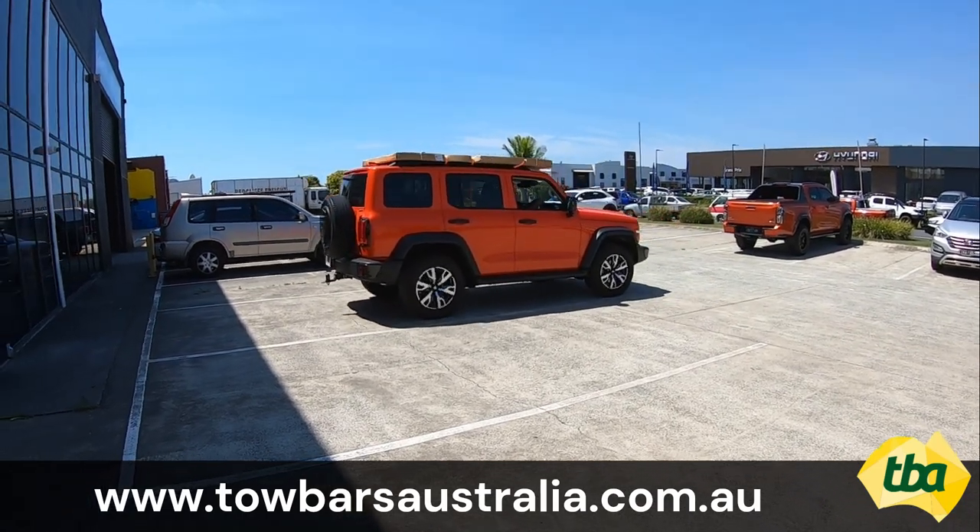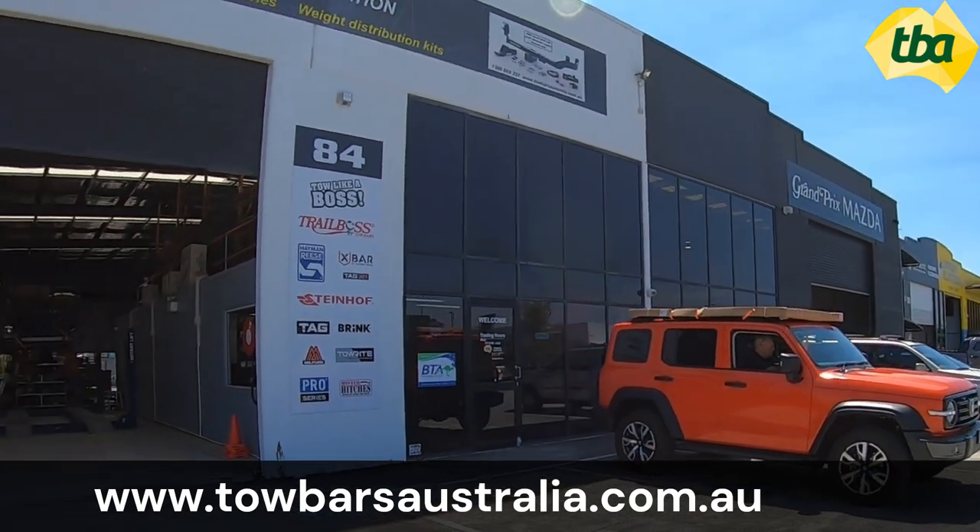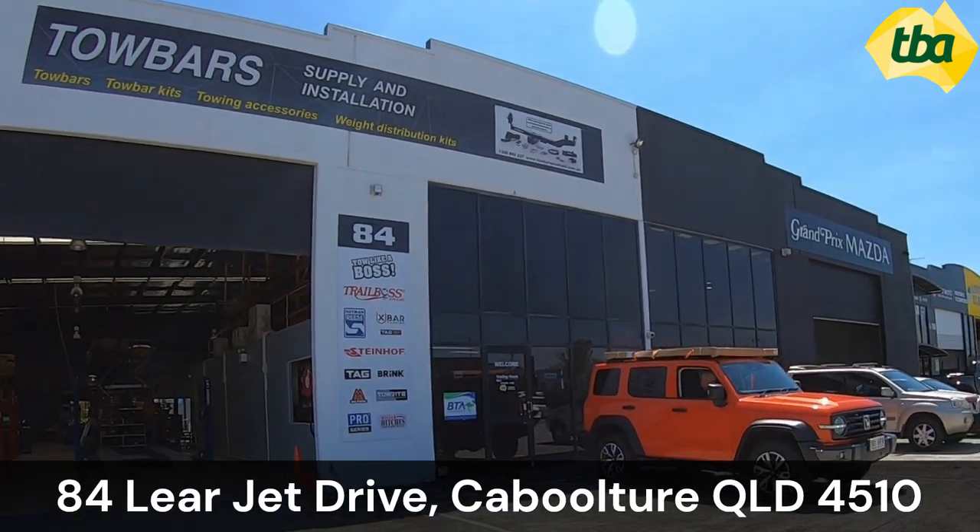The tow bar is available from our website — search part number GWO4H at www.towbarsaustralia.com.au, or we can fit it in store for you at 84 Learjet Drive, Caboolture, Queensland. Call 1300 TOWBAR, that's 1300 869 227.